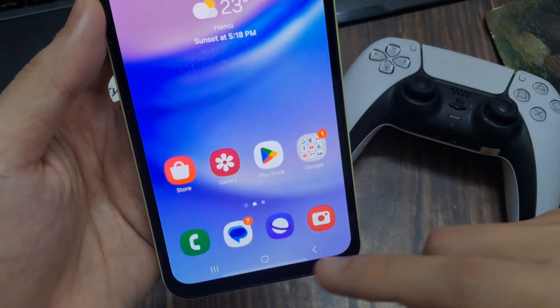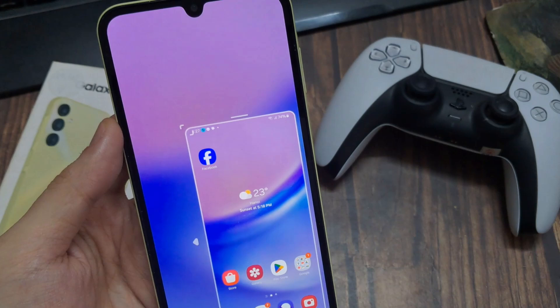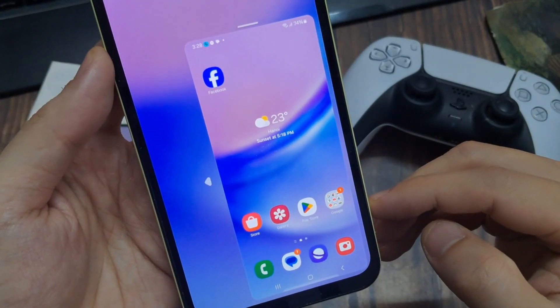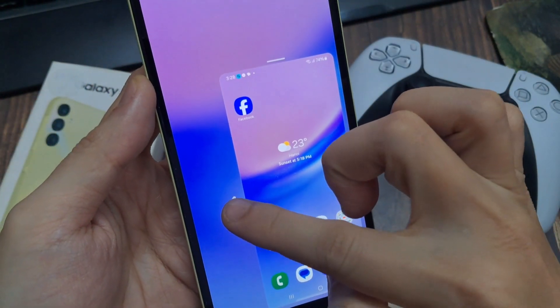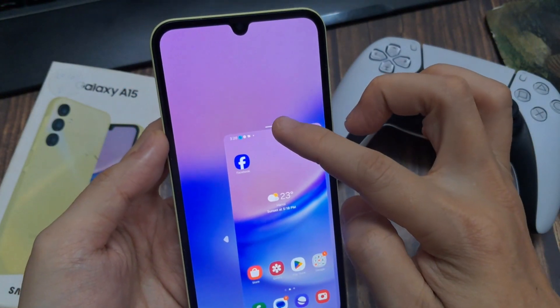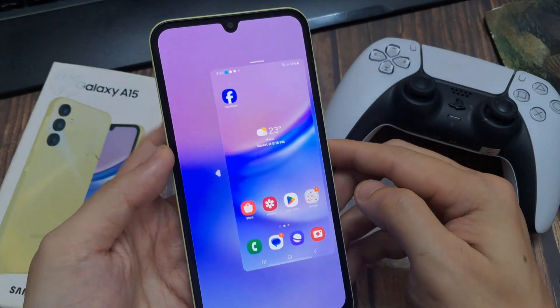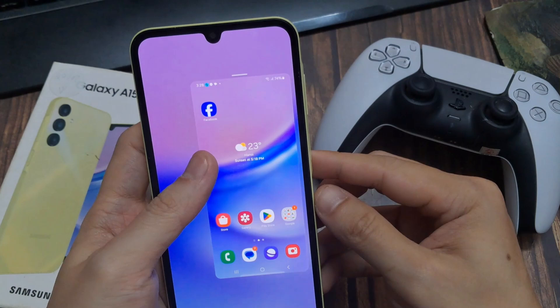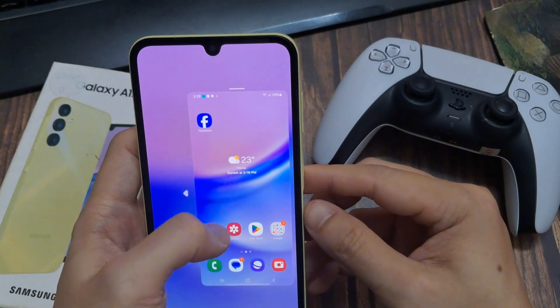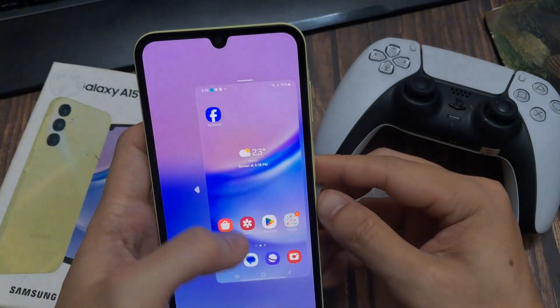Once enabled, whenever you swipe down on the home button, you'll get a mini screen. You can put it on the other side if you're left-handed, and use the bar at the top to move it to the perfect position for your thumb. When you're done, just tap outside to go back to regular mode.